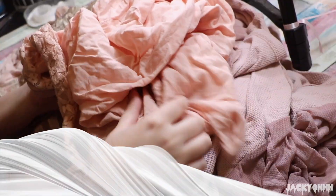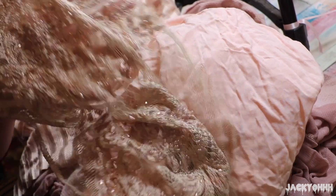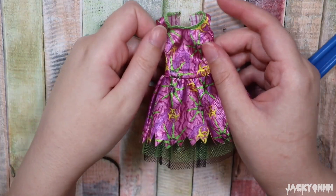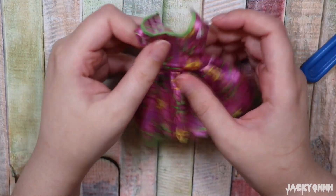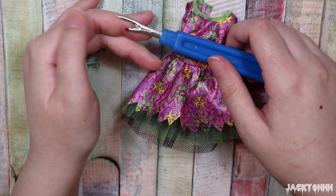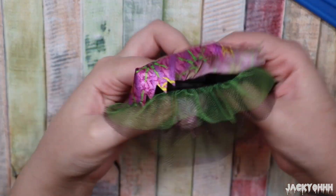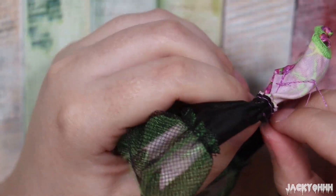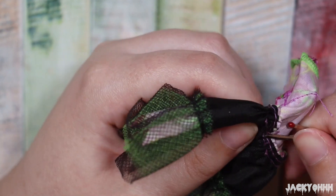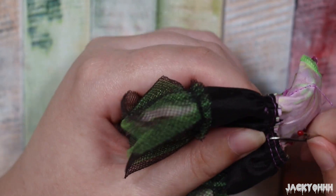I wanted to make her a purple tutu but didn't have purple fabric, so I used rosy pink fabric instead — it goes really well with her skin tone. For the pattern I took apart the dress she came with and altered it slightly, but used the tape method for the top: I wrapped tape around her top area, cut it off with an exacto blade, and figured out the pattern from there. It was really useful.